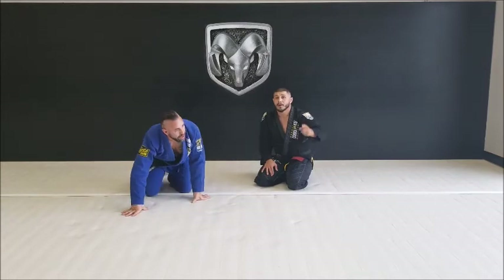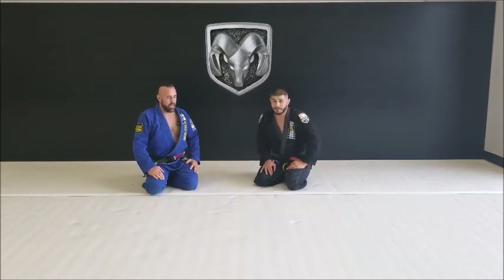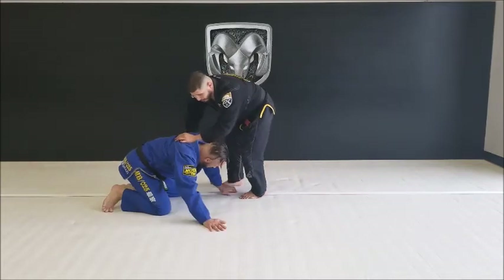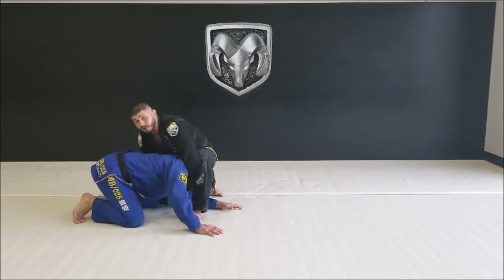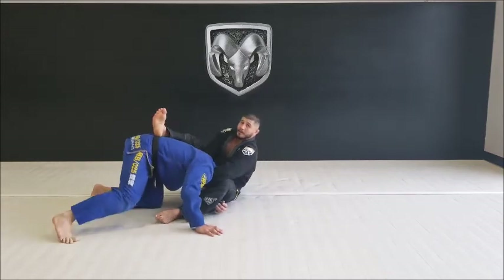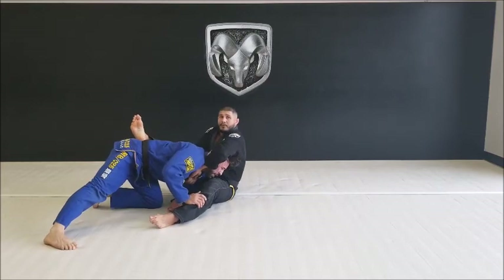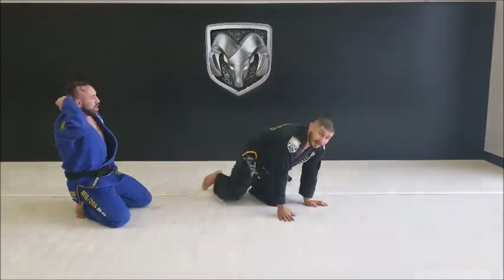The reason you hook the foot in the armpit isn't just to set up the arm bar — watch this. The defense to this position, if I'm in a locked position nice and perfect, is him taking that free hand and pulling it up. We're going to go over a whole series next week.